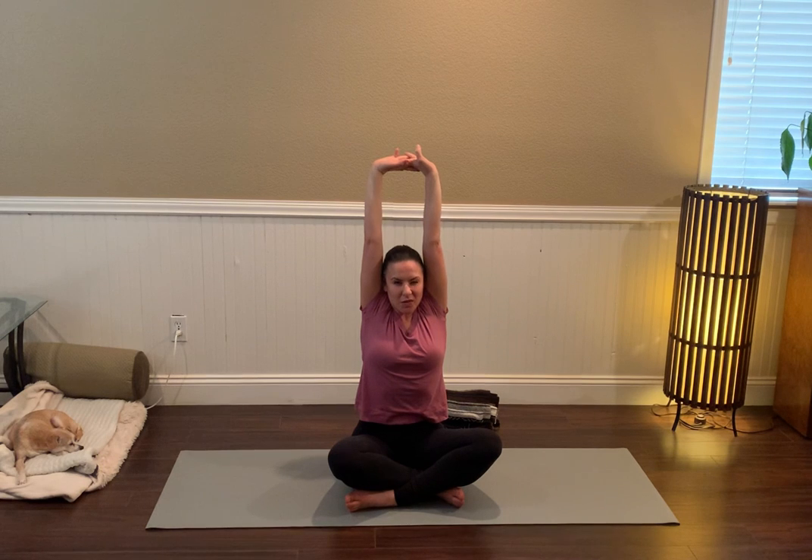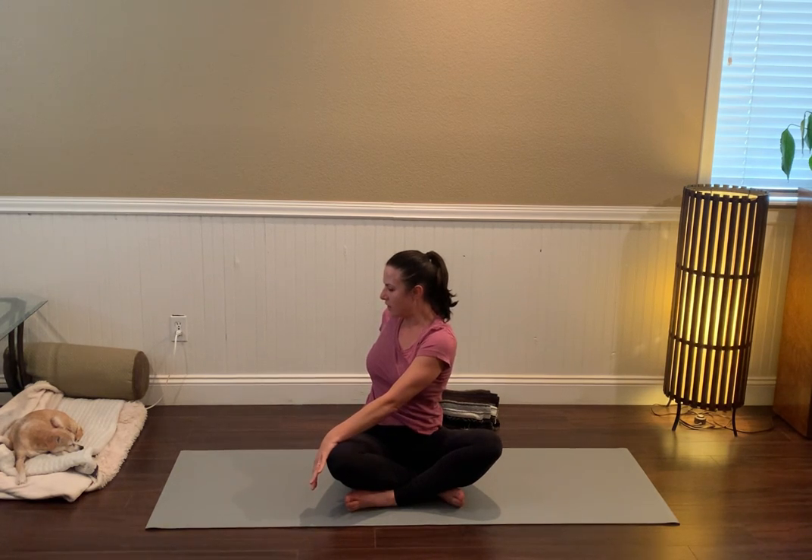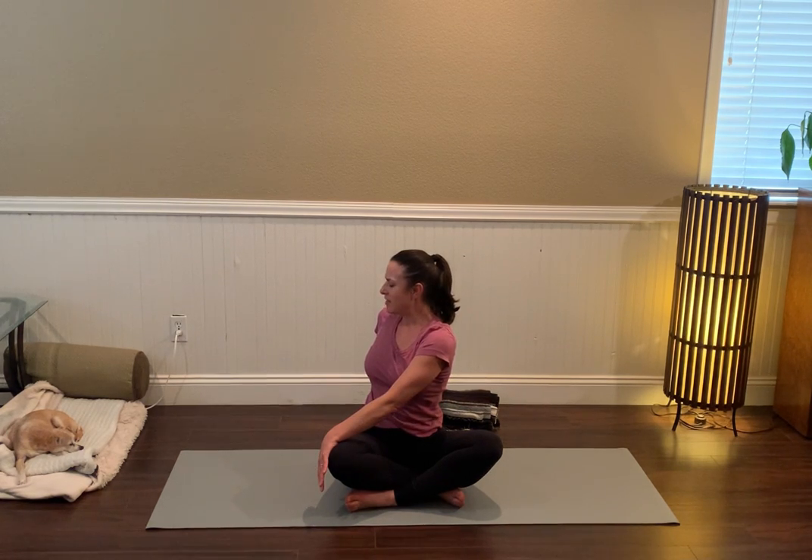We'll take a twist to the right: left hand to that right knee, right fingertips back behind you. Really focus on finding the twist from the space above the belly button — the rib cage, maybe the head just gently nodding the chin toward that back shoulder. Stay breathing, mindful of the energy of the inhales, and then maybe deepening that sense of rotation ever so slightly on your exhale.